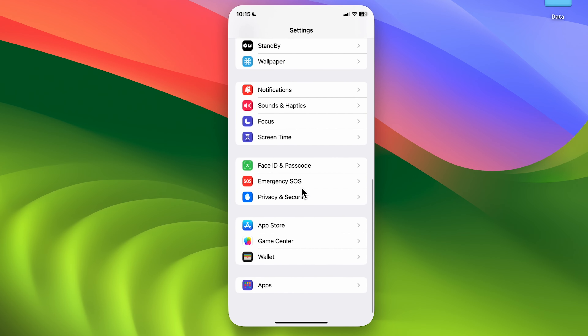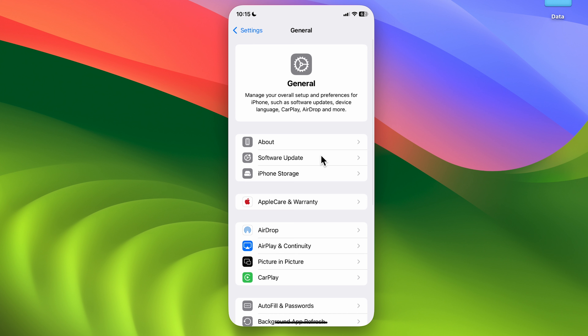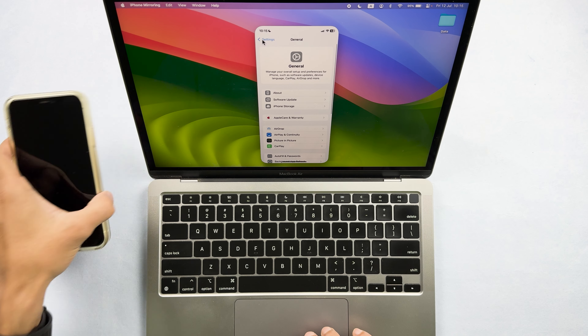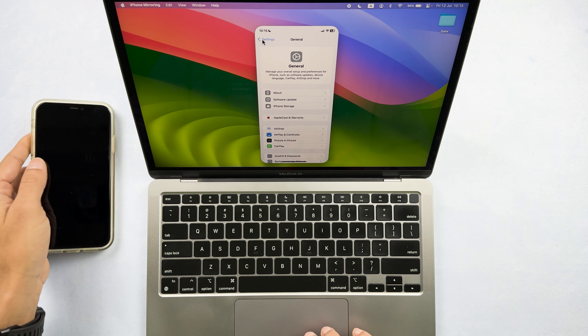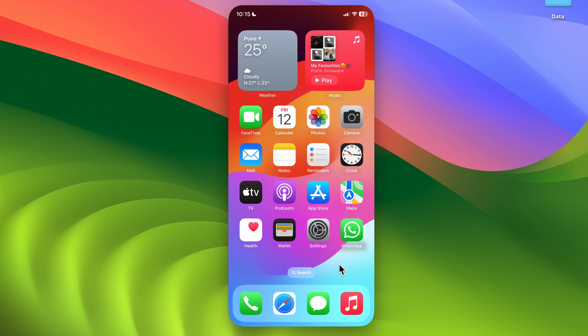If you go into Settings, you can access options and make changes — for example, going into General — directly from your Mac. There is no need to open your iPhone's Settings separately; you can make changes right from here.